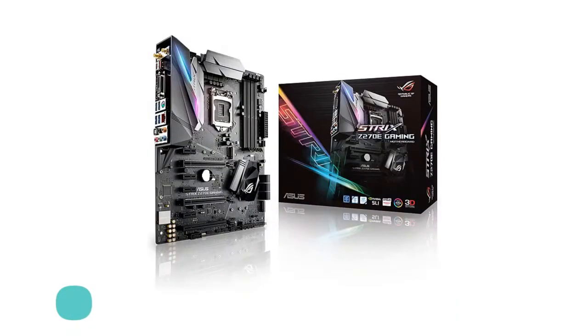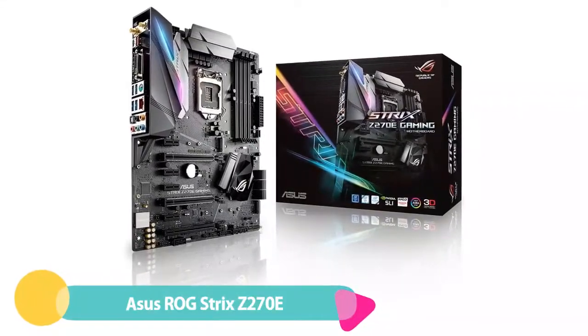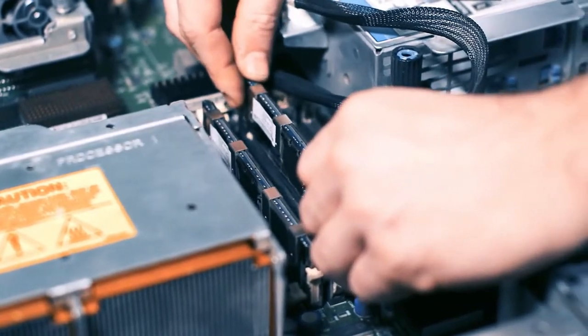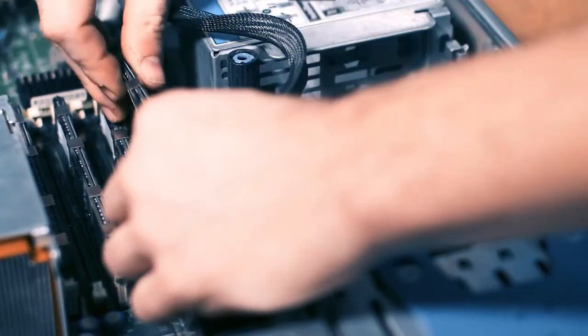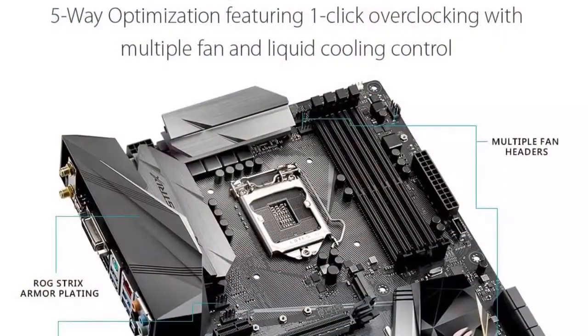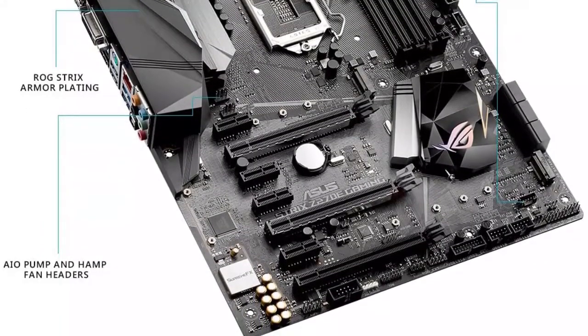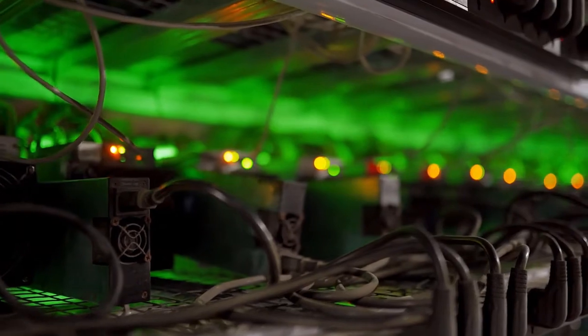Number 5: ASUS ROG STRIX Z270E. If you are a gamer first and a crypto miner second, then the ASUS ROG STRIX Z270E Gaming is the best mining motherboard for you. It is a true gaming motherboard that can also fit up to 7 GPUs, which is a pretty healthy number for a gaming-focused motherboard. The motherboard is arguably the best looking one on this list thanks to the gorgeous ROG STRIX aesthetics and RGB lighting.